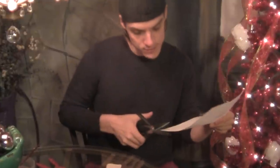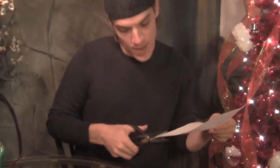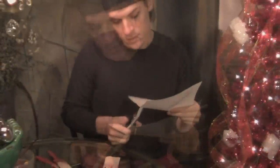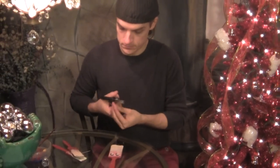Santa has to have a little mustache to go over his beard. So I've got just some old white paper and I'm going to cut about a quarter of an inch, a little strip of paper. Cut enough just so you can make a sizable little mustache, and then just cut it in half.